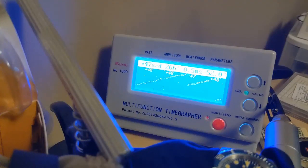Here it is on the time grapher — as you can see, it is running very, very fast: 48 seconds. So you'll be setting this watch at least once a day if you wear it. Of course yours might not be running as fast; it could be running slow, which would be even more annoying. You never know what you're going to get with these cheaper Chinese movements. The amplitude is kind of low and there's quite a bit of beat error — not the best movement in the world.